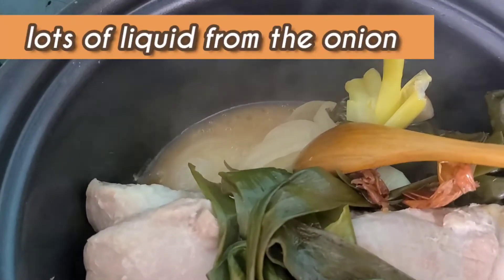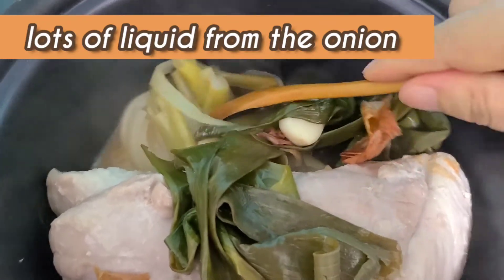Oh, lots of water — lots of liquid. And I want to make a lot of rice.